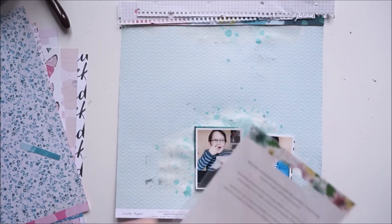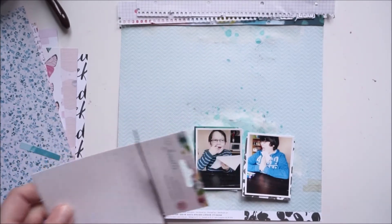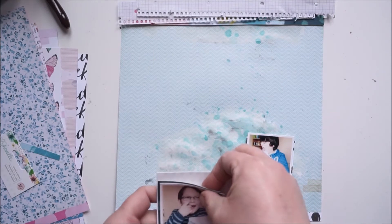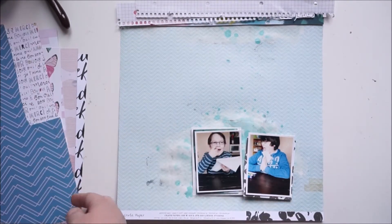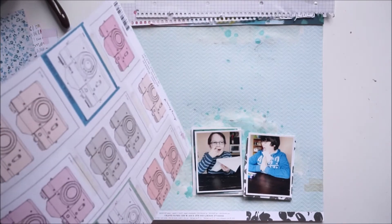I'm using packaging paper from the Shimelle brads — the wood embellishments — because it's white with some light gray dots on it, and I really like to use that for layering.